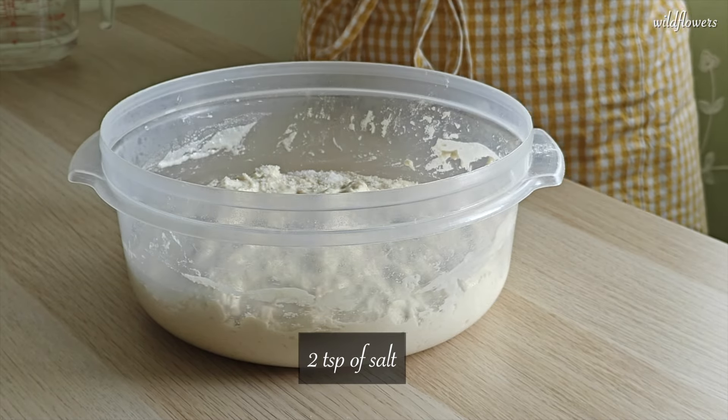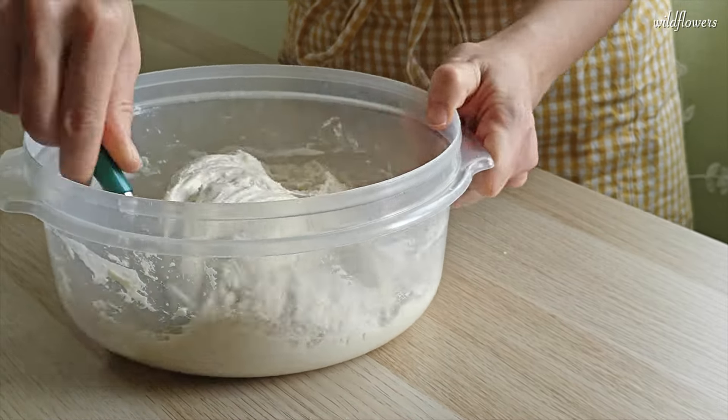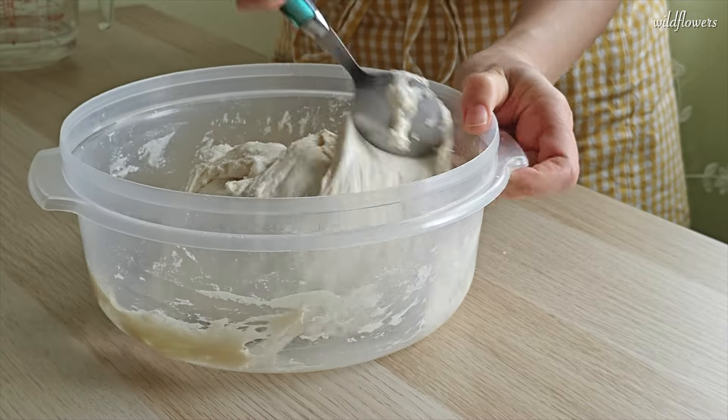Cover the bowl and let it rest for 30 minutes. Next, add 2 teaspoons of salt. Mix it in using a spoon.